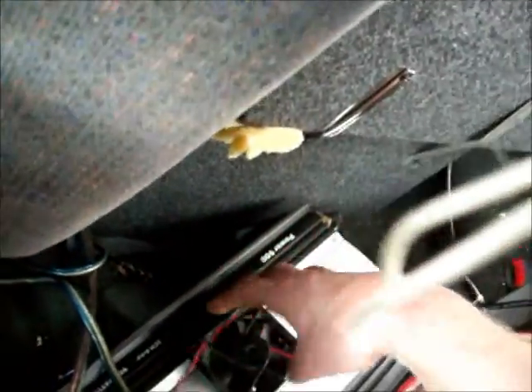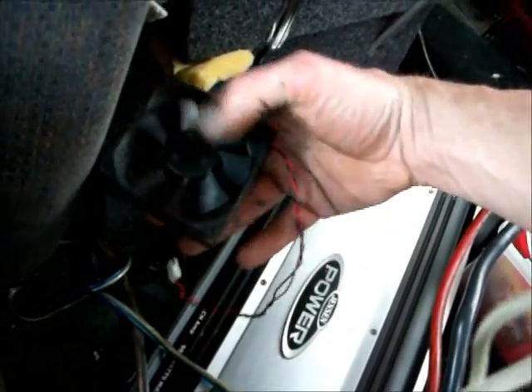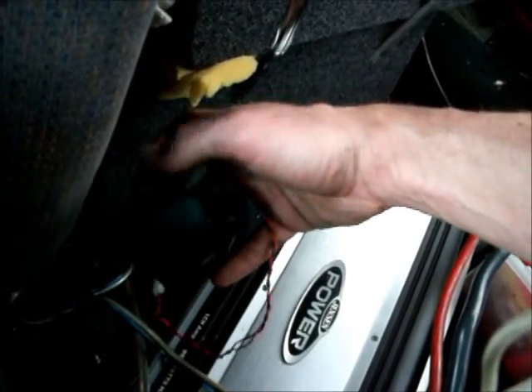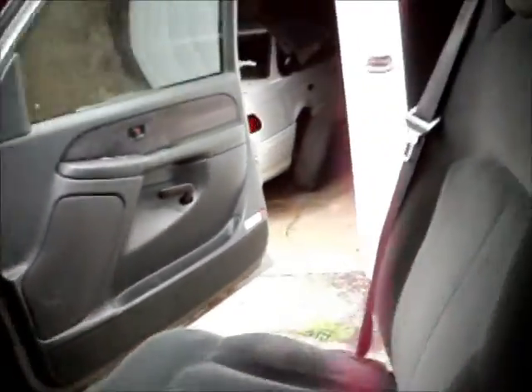I gotta do something to cool this thing because I ain't got any money to buy a good amp at the moment, so I'm gonna give this a shot. I don't know if 14 volts is gonna fry this thing out when the truck's running or not — I guess I'll find out soon enough. So I'm gonna pull this plate off of here.